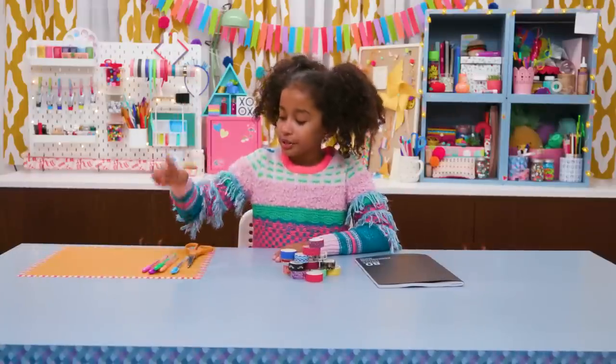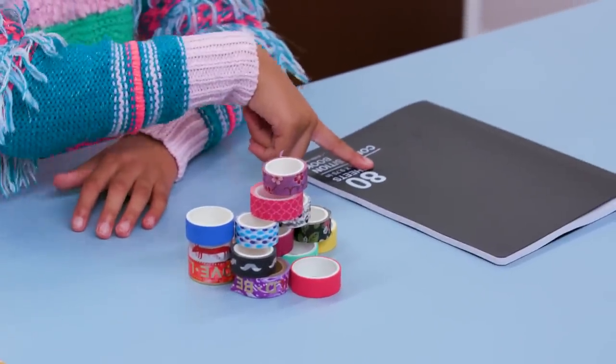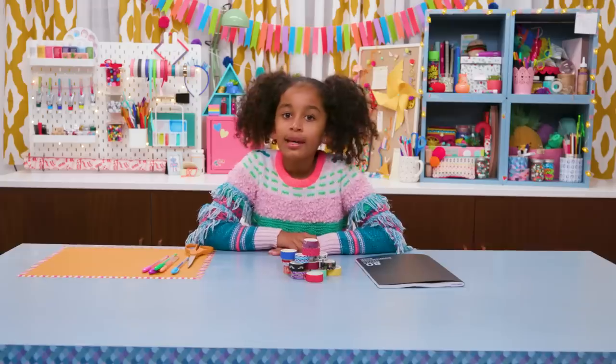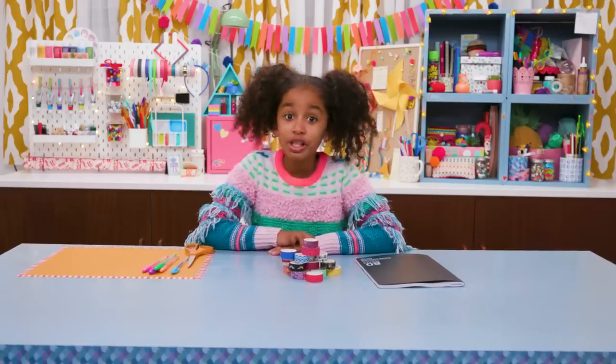For this, you'll need gel pens, scissors, washi tape, and a boring day planner or journal like this one.